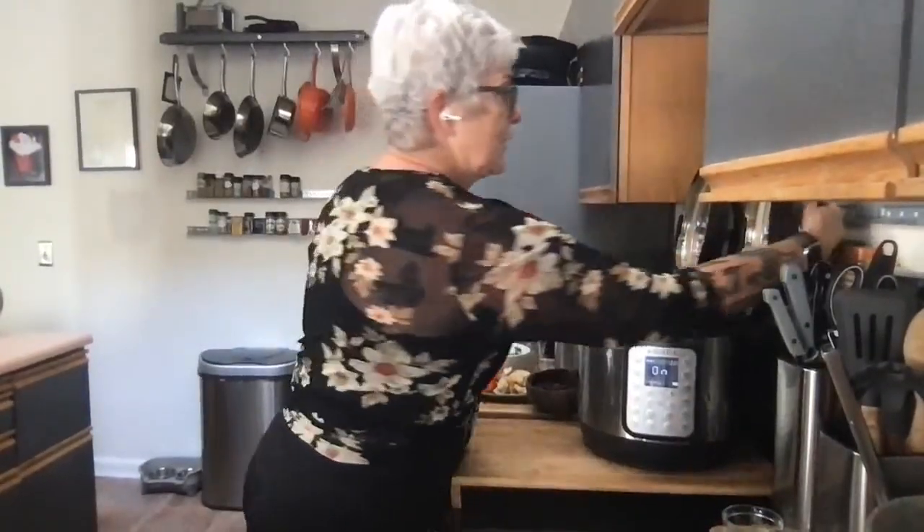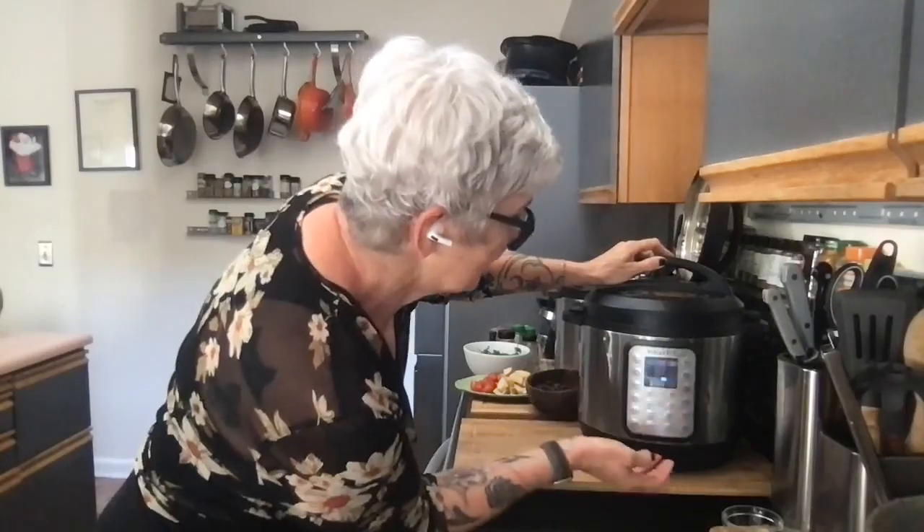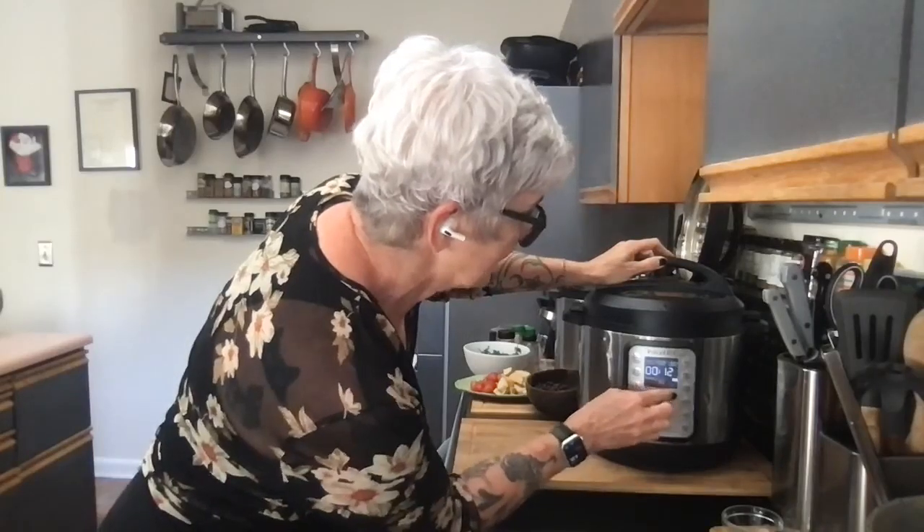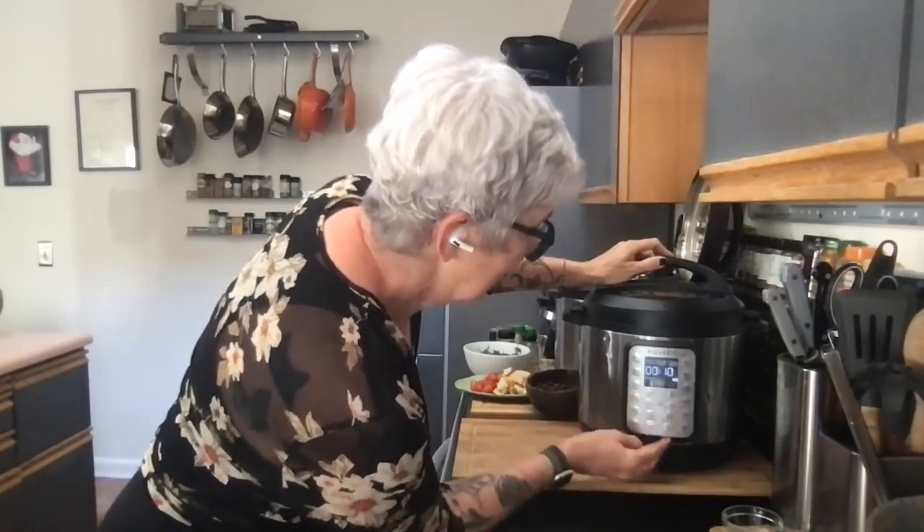So this pot has dry beans soaked overnight, sweet potatoes, and carrots. I want to cook on high pressure because those beans need to cook. I'll cancel the sauté function, choose pressure cook, set temperature to high, and cook for 10 minutes. Remember — on an Instant Pot or any electric pressure cooker, when it says cook at 10 minutes high pressure, it has to come up to pressure first, then it cooks for those 10 minutes.